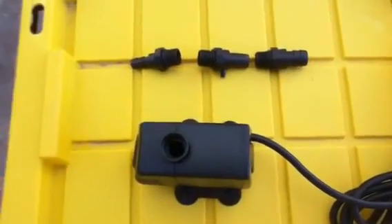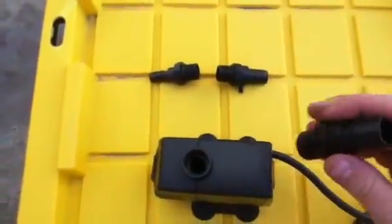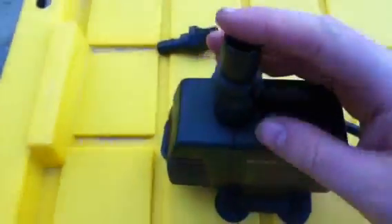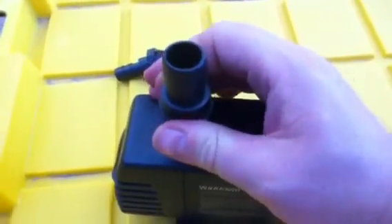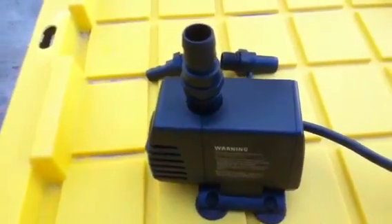The Dura pump actually came with a few fittings. We're going to take the three-quarter inch fitting and screw that onto the top of the pump. There's a small o-ring on it, and we'll just screw it down until it's nice and tight up against the o-ring, and the pump is ready to be put in the bottom of the main tub.